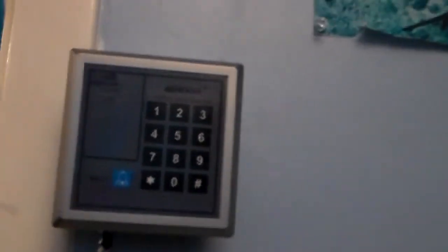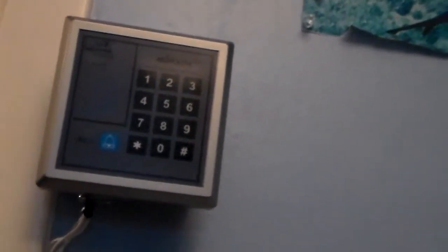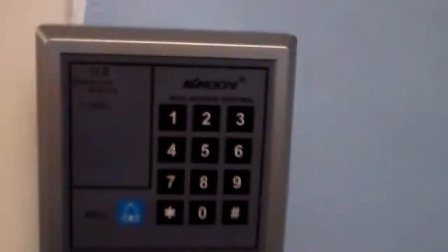This can store — I don't know the exact number — but there's a lot of different memory slots for these little key cards. Each one has a different frequency, so it remembers different ones.